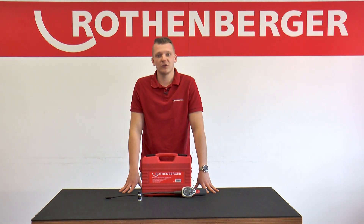In another tutorial we explain how to properly connect our Rolkool 600 to an air conditioner. Thanks for watching.